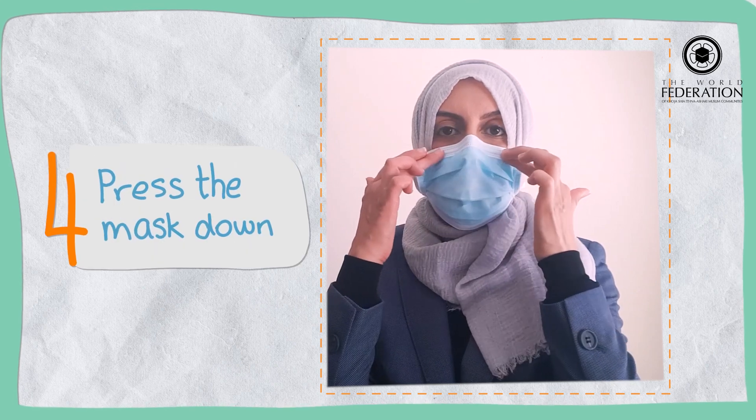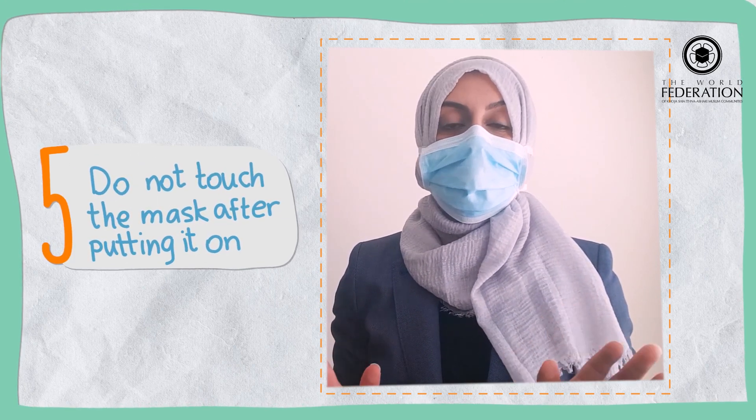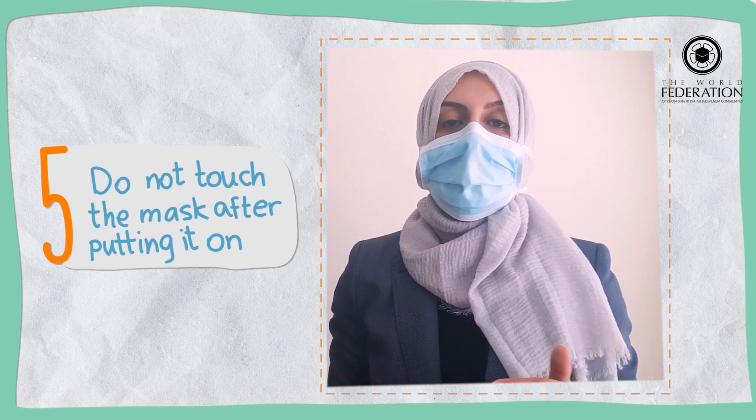So you just need to press the mask down. Now the mask is on. You've got to be careful that you don't touch the mask at all when you're out and about, and if by accident you do touch it, then you carry out the hand hygiene again.